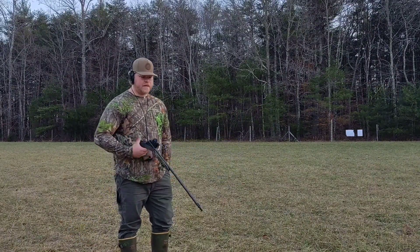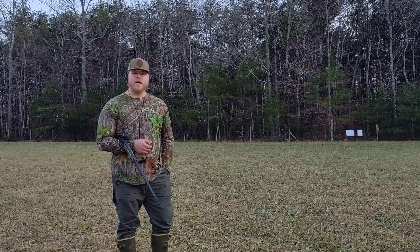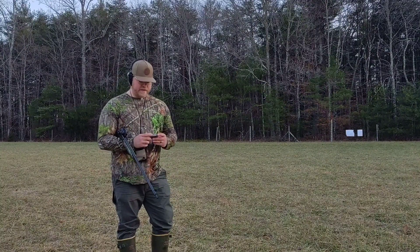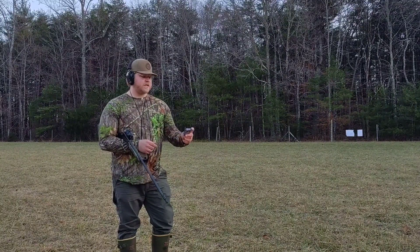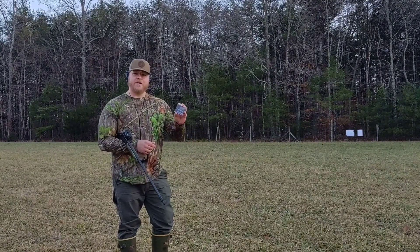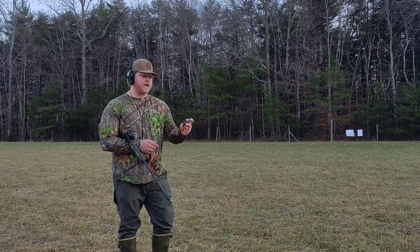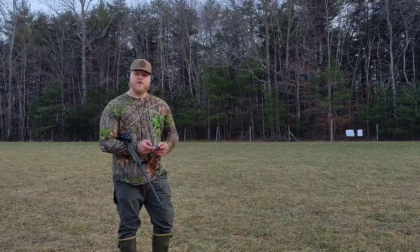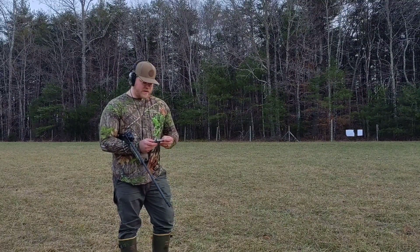I have the Red Dot sighted in with just some normal game loads, but what we're going to be shooting today is the new Verdict Ammunition Tungsten Super Shot. This is their 3-inch, 7/8-ounce payload of 9.5 shot.